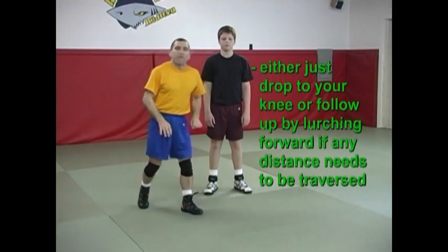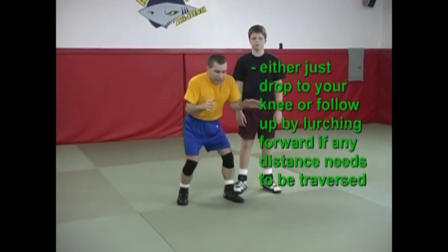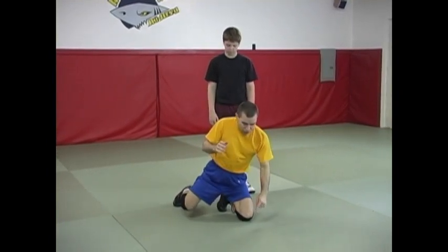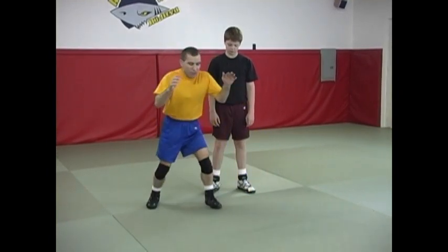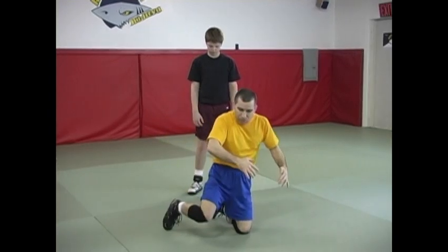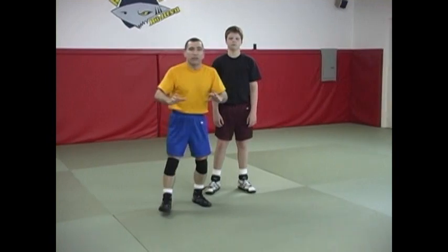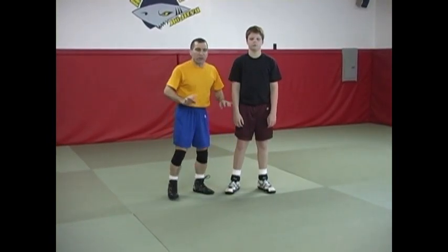Anytime you lower your level on a double — that basic technique — instead of just coming to the knee, if you need to get another inch or two, just leap forward. That'll give you another inch or two and it'll also help with momentum. That's kind of how I'm going to do this next attack.